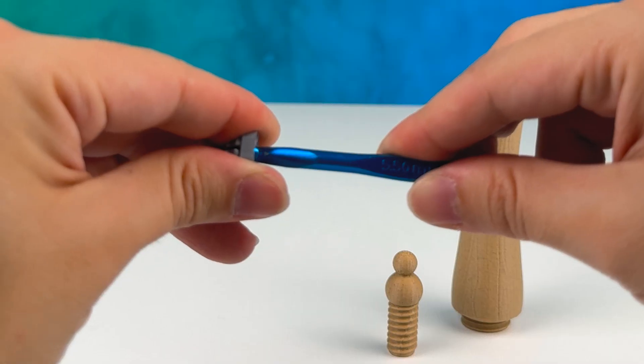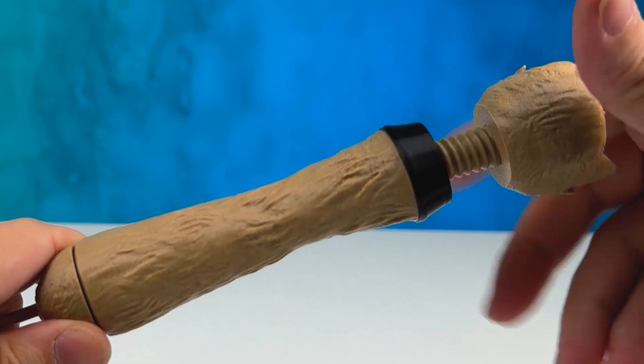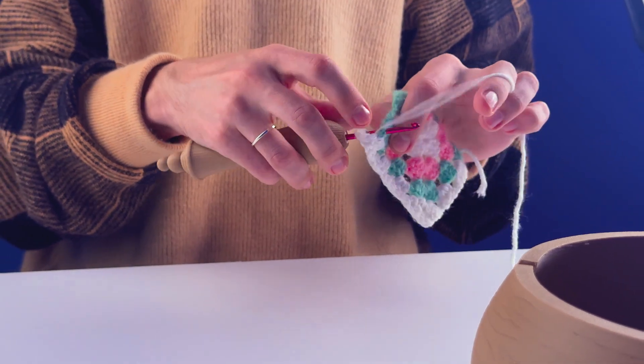If you struggle with hand and wrist pain from crocheting for too long, we have designed this hook case anatomically to ease the tension.